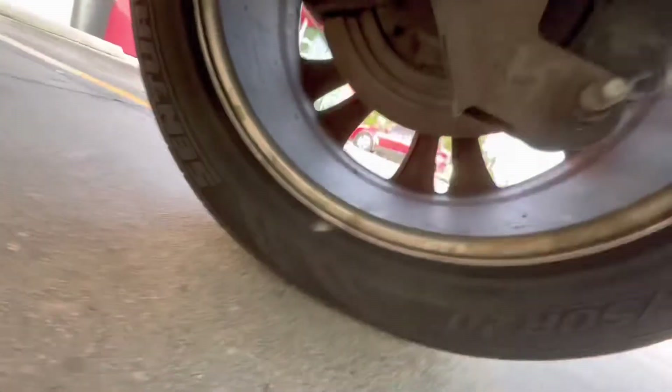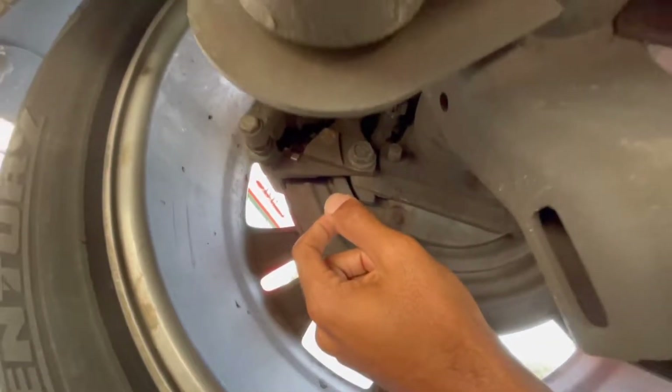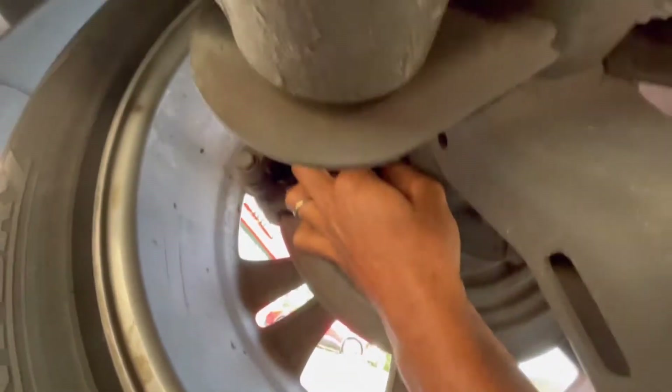So basically that sensor is right underneath here — I'll show you real quick. It's right there. It's just one little bolt — looks like a two millimeter — I could probably do this with it being underneath. We'll go from there, so let me see if I can unplug this thing and take this whole thing out.